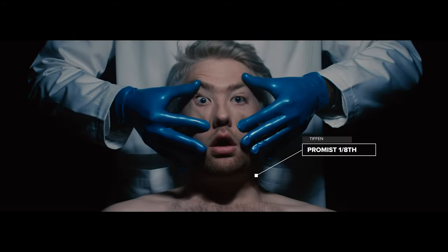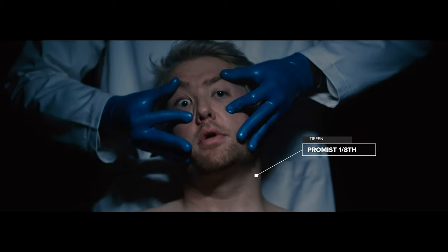Each scene was a little bit different. In some scenes I was pretty much only using a 1/8th ProMist. And in others, I ended up stacking a 1/8th and a 1/4th to really sell the dream factor that the artist Drew wanted in the whole choreography scene.